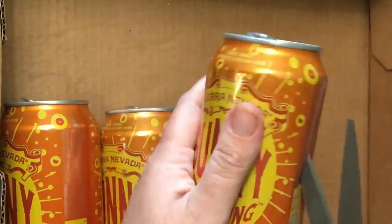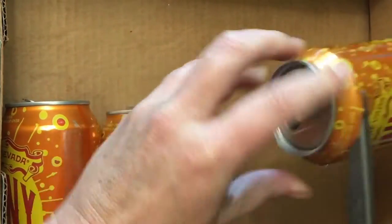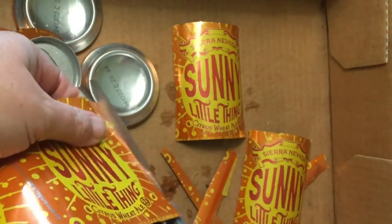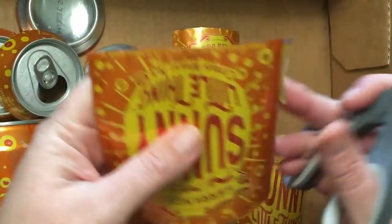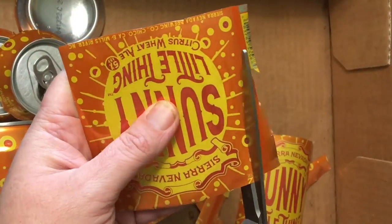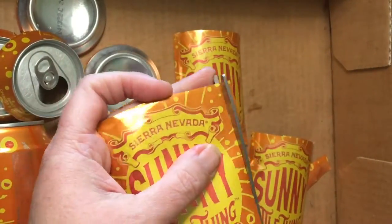You may have noticed that I take beer can hats a little more seriously than probably anyone. So today I'm going to talk about why that is, what beer can hats stand for artistically, and why I decided to start my channel with them. I've got four reasons, so let's just make it a list.